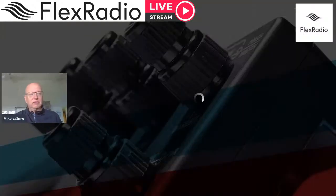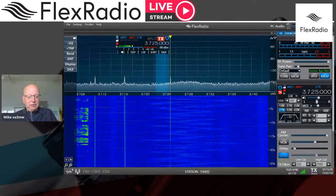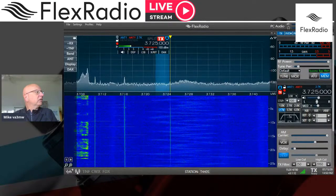Sorry about that — Chrome crashed but seemed to recover fairly well. Let's try sharing SmartSDR again. That's the first time that's ever happened. So here's SmartSDR. Under Settings > Radio Setup — there we go.